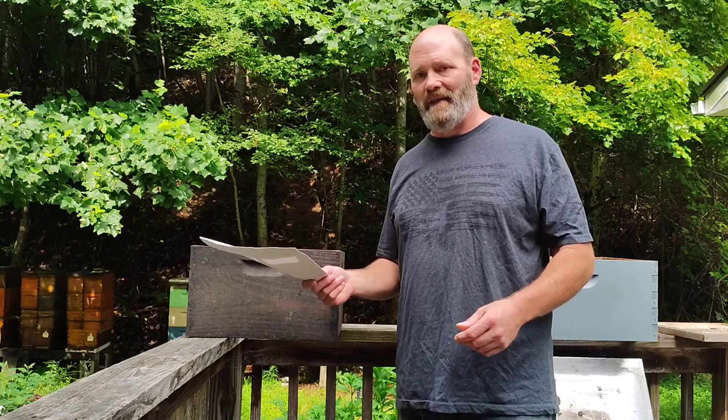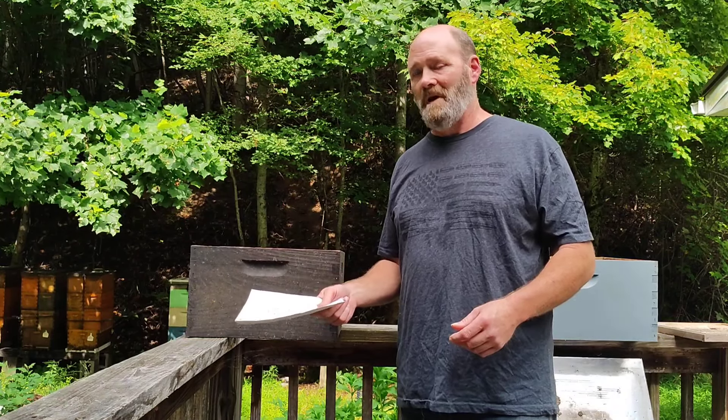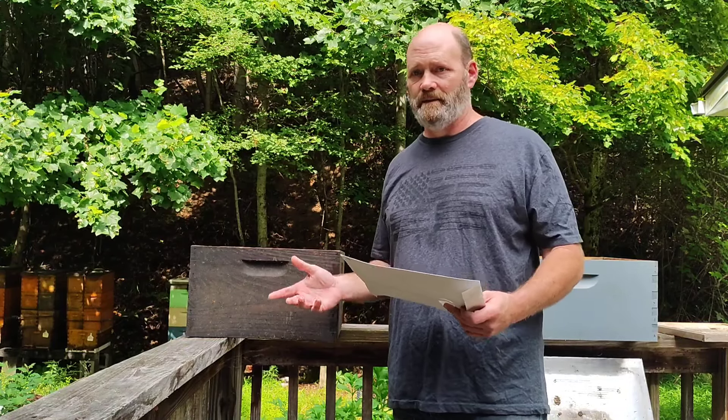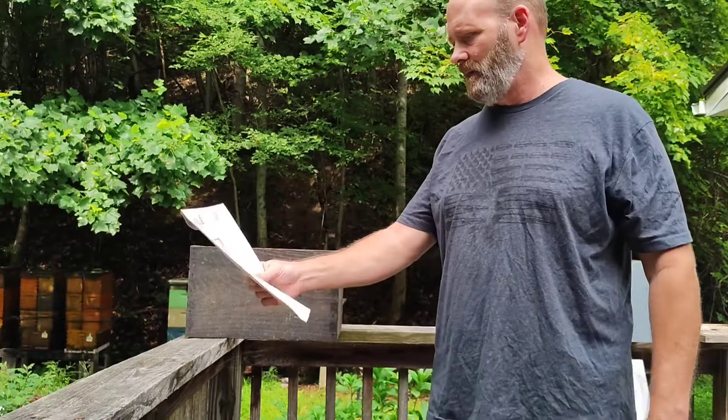I started thinking the vertical split is very similar to the Dame Marie. So this is a combination of those two things. Here we go — we'll go through the motions. I have it written down into 10 steps and we'll just go from there.